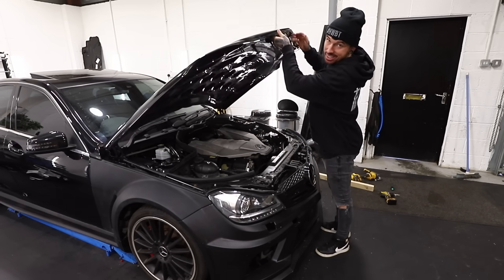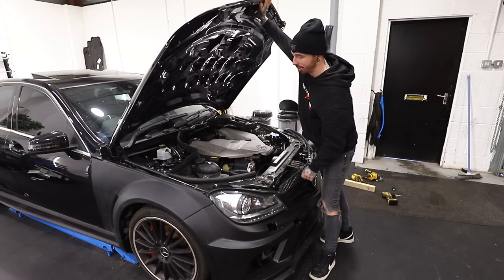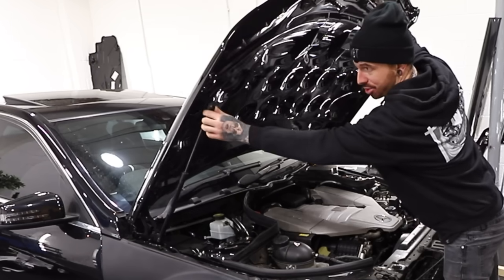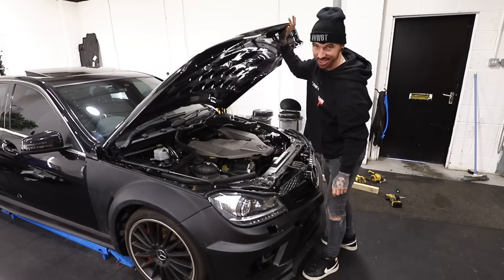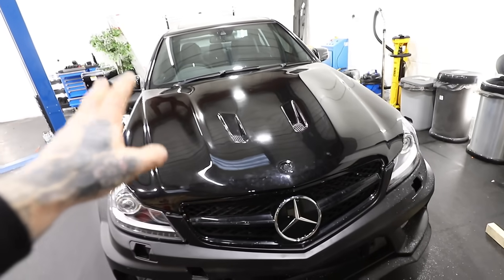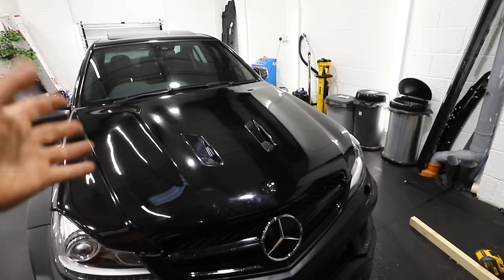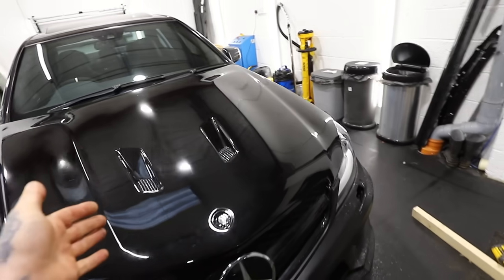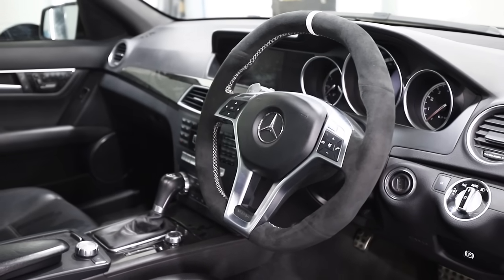There is one thing I forgot to take off my old bonnet and put on this one — the parts where the strut connects to hold the bonnet up. So the bonnet doesn't hold itself up, but luckily the person I swapped with is going to send that out, because you can't buy those bits separately from Mercedes. Now I think we should sort out the headlight and that front bumper.